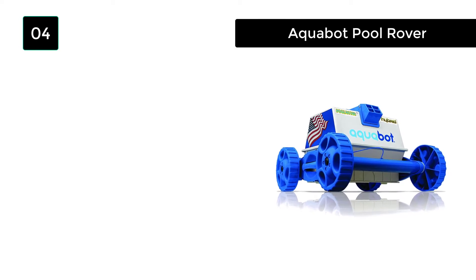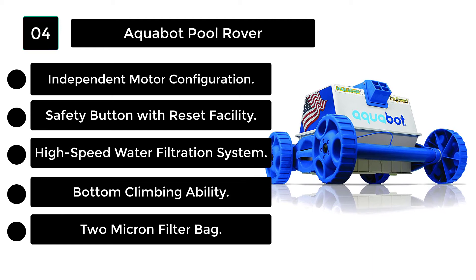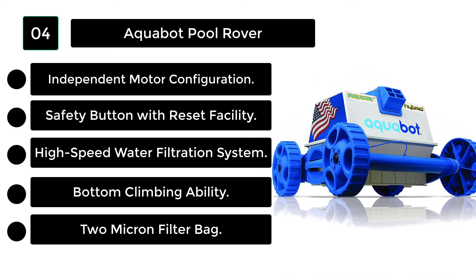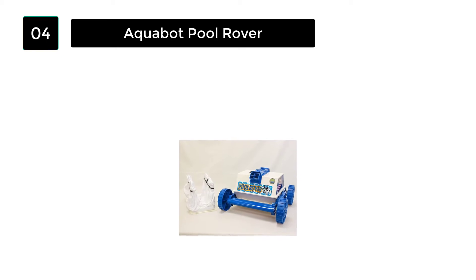Number 4: Aquabot Pool Rover. Aquabot specializes in cleaning the above-ground pool; it is built according to complete automation rules, so the rover cleaner works with automatic power. The Aquabot Pool Rover Cleaner has a powerful motor and a built-in high-capacity filtration system.